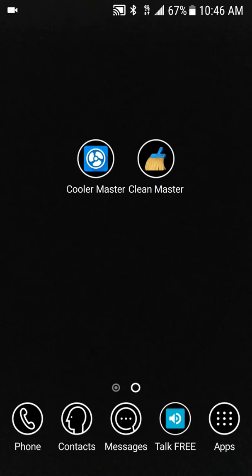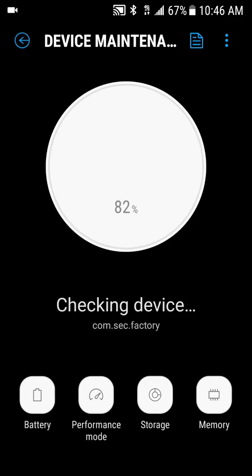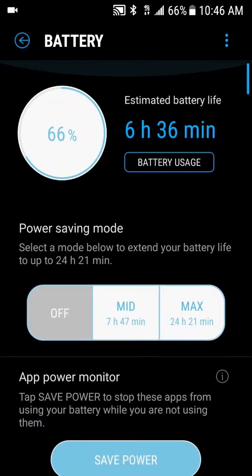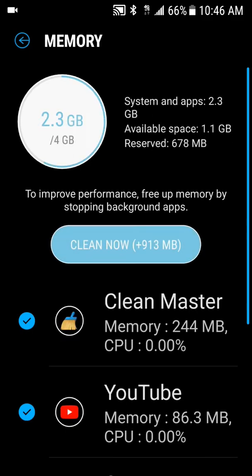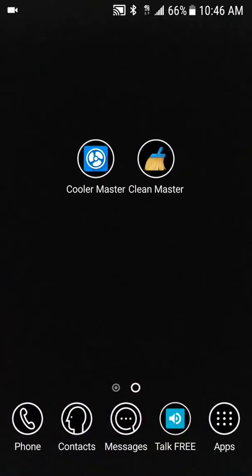If you have a Samsung phone, a cleaning tool is automatically built in. You'll be presented with a screen where you can clean up your device, clean up files, and stop stuff running in the background. That's a nice built-in application on all Samsung phones — make sure you go ahead and use that too. I always keep Cool Master on hand to cool down my phone whenever it gets too hot from running a lot of stuff.